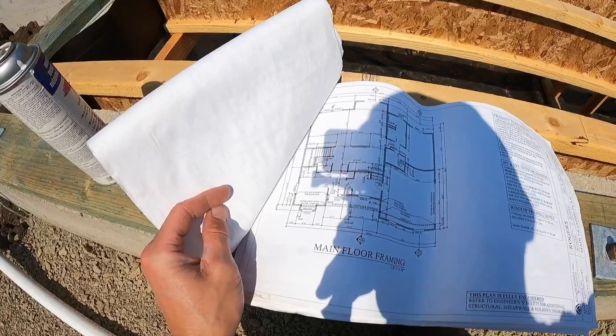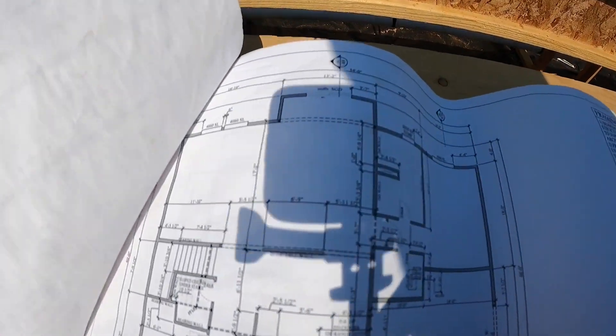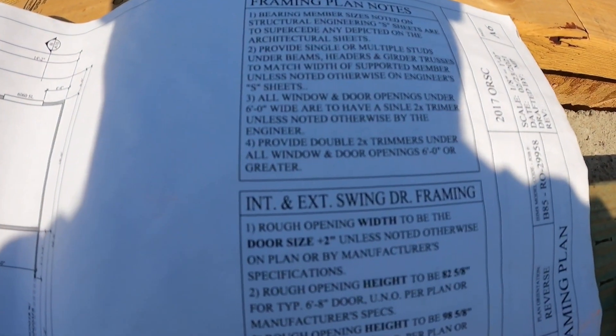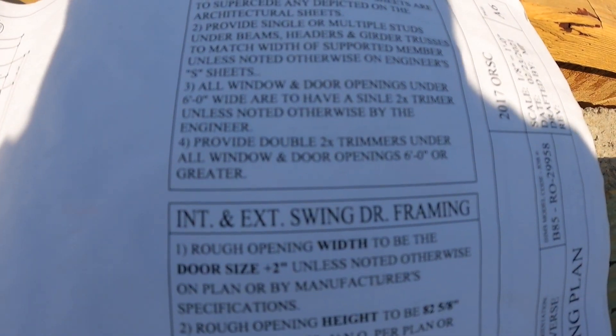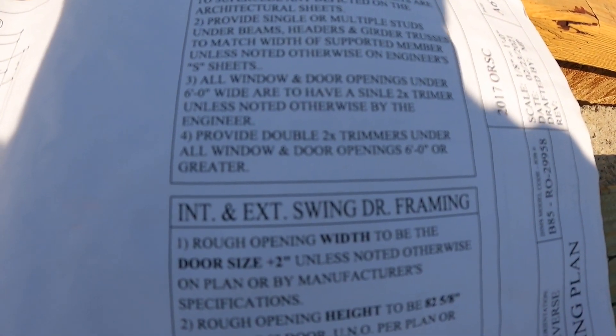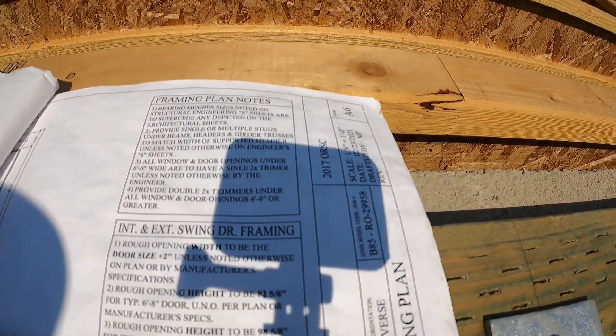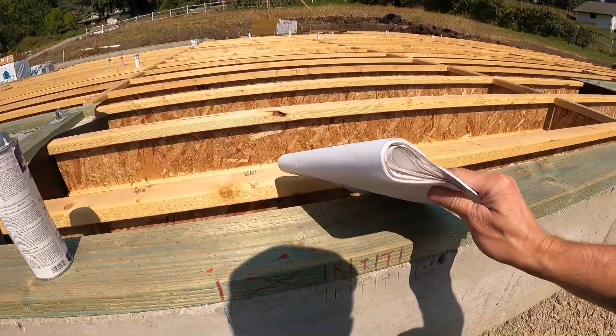Looking at the paper copy: there's a note — note three — stating that all windows and door openings under six feet wide are to have a single two-by trimmer unless noted otherwise by the engineer. To me, 'under six feet' means six feet wide or over requires two trimmers. This sliding glass door opening is six feet wide, so it gets two trimmers. That's why the layout is what it is, and I'm confident in that.